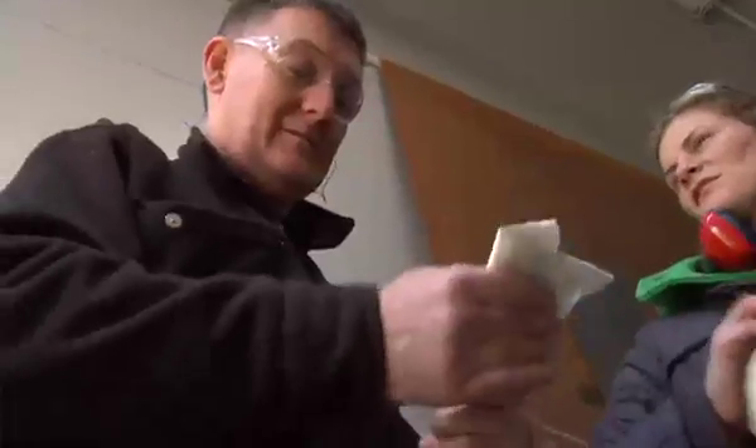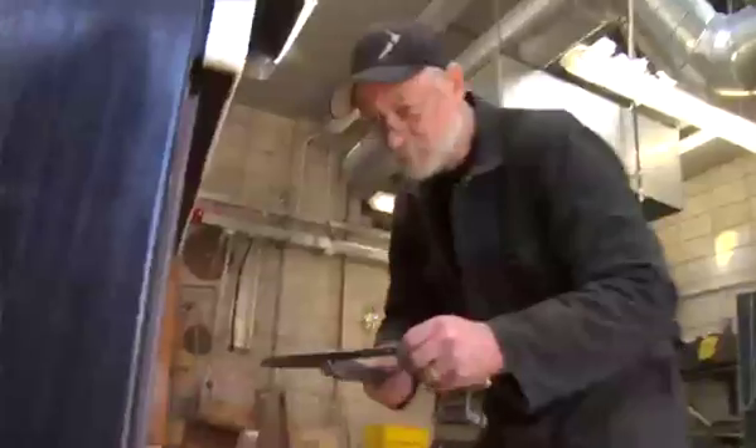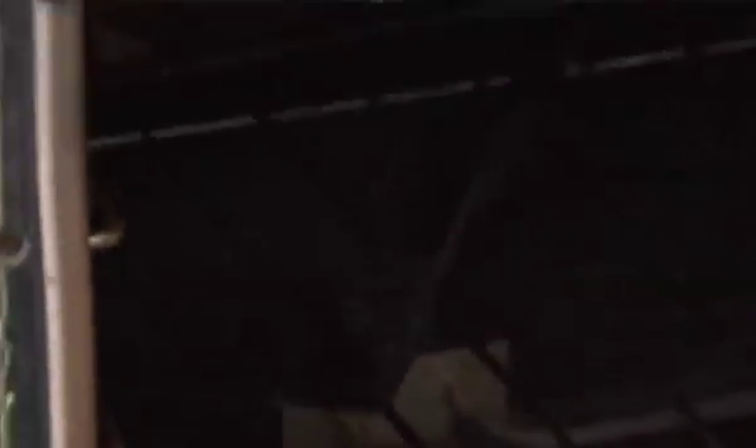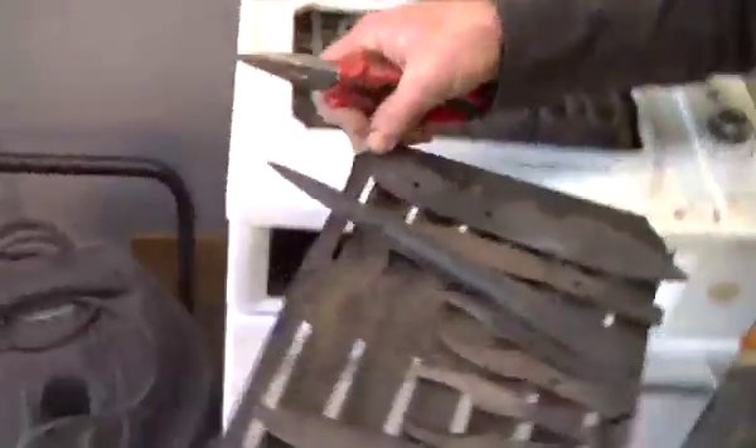When you've finished the hardening process take the blade out of the oil, clean it off with methylated spirits, then it's ready for the tempering. Preheat an oven up to 210 degrees Celsius. Put your blade into that and leave it there for half an hour. Turn the oven off, let it cool until you can pick it up, take it out and that's your first stage of tempering done.